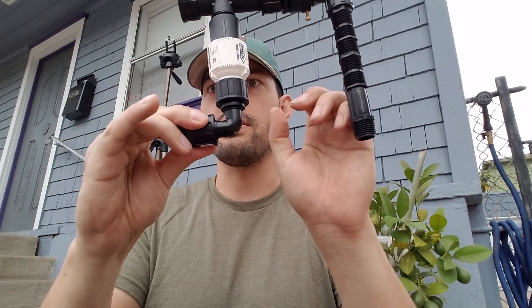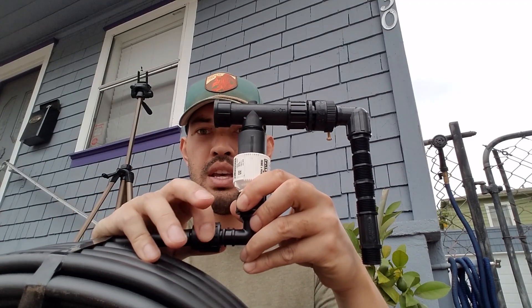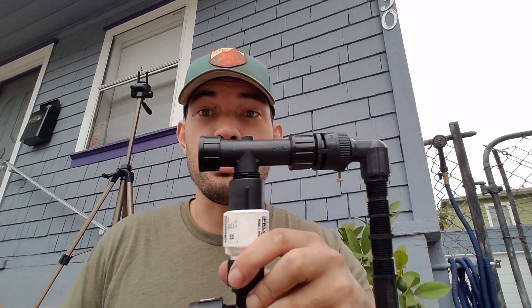The way it attaches is you slide the tubing on here and then just lock it forward — boom, done. And now I've connected my sprinkler to my future drip system. So this part's figured out. Let's figure out the rest of the whole thing now.